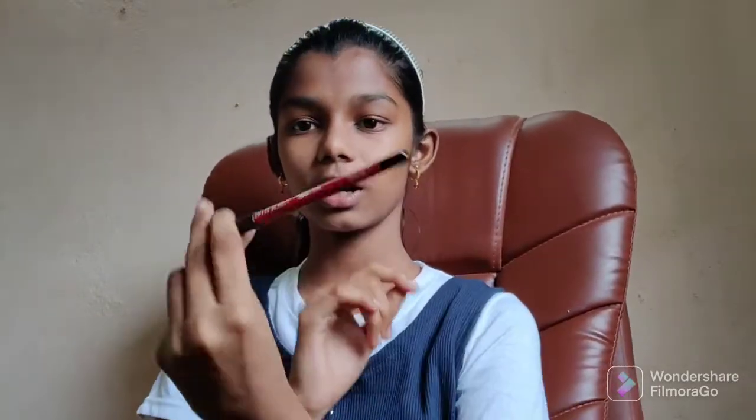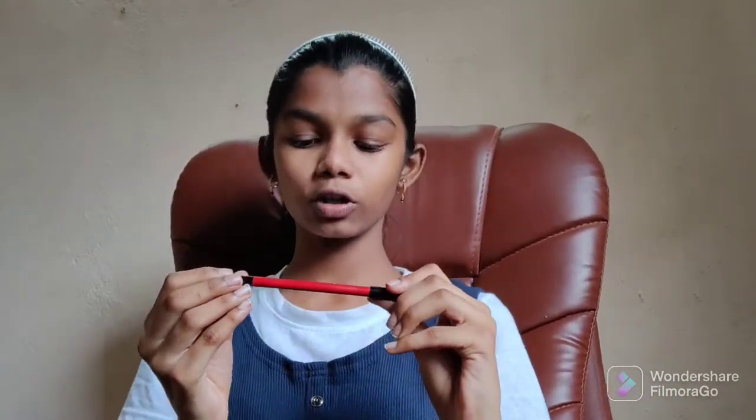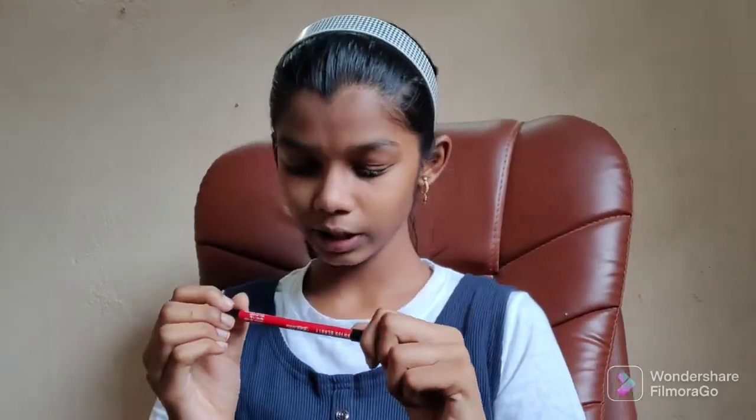If you have a lip liner, you can also use lipstick with it. If you don't have lipstick, that's okay — that's why I have a lip liner. This is Swiss Beauty Bold Matte Lip Liner. The shade I am using is Hot Red 05.